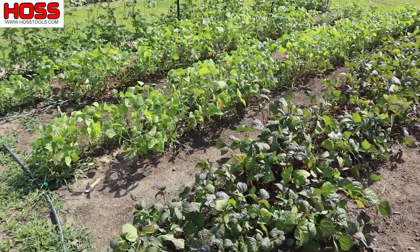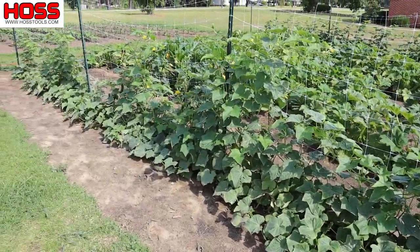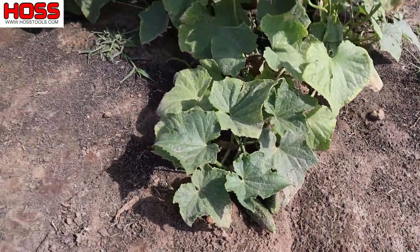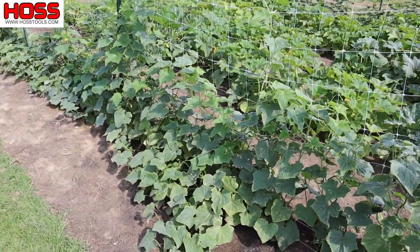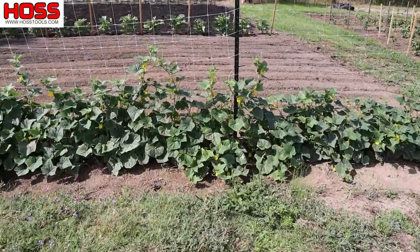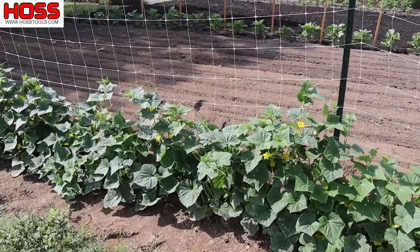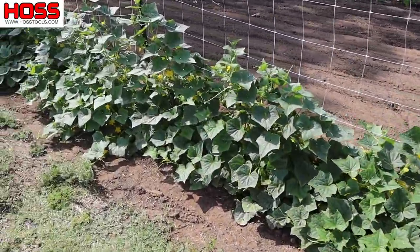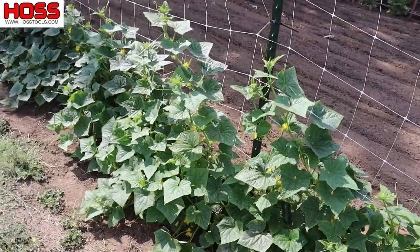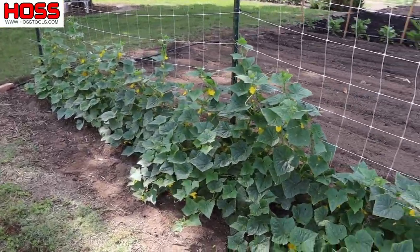So we've got several different stages here to ensure we have beans all throughout the season. Another example would be these cucumbers here — these Stonewall cucumbers are right in their prime production window right now. We're getting loads of cucumbers off these things, picking them every day and they just keep producing. But probably in the next three or four weeks we'll start to see a decline, and that's why we planted these Max Pack pickling cucumbers about three weeks after the slicers. These are starting to produce big loads now and they'll be producing even when those slicers are done, lengthening our window for cucumbers.